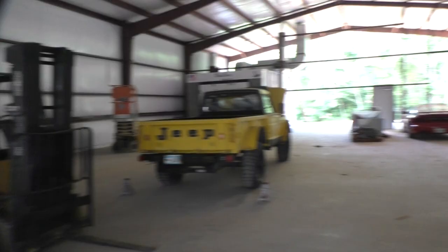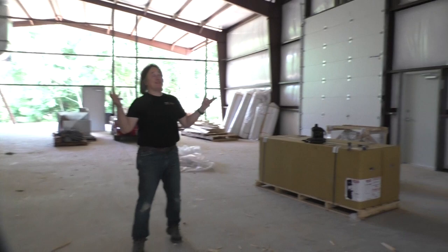Today's Shifting Gears is brought to you by Cornwell Tools. Hey everybody, as you can see, we are in the process of building a new shop.